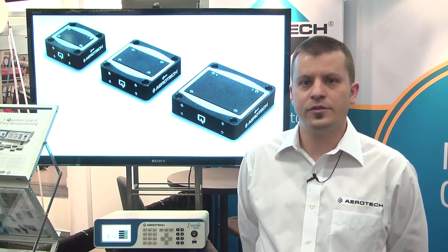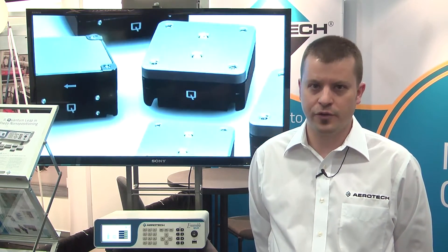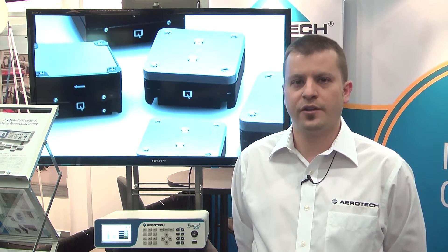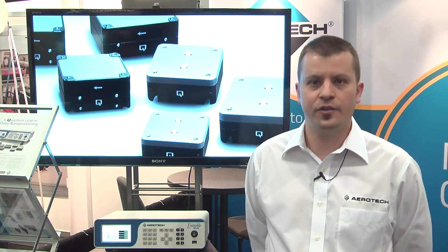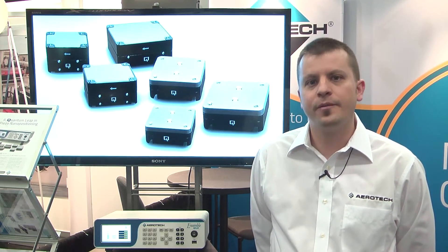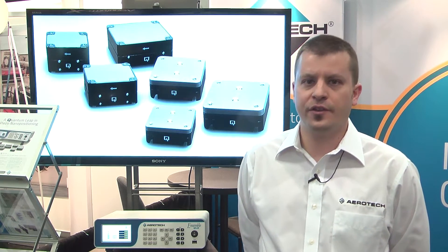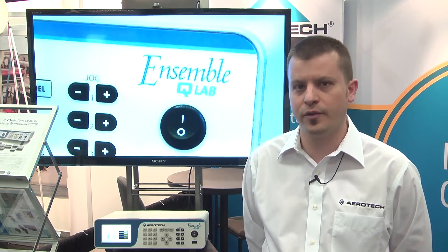While the Piezo technology is new to Aerotech, we're bringing over 40 years of stage manufacturing experience into this product design. This results in linearities less than 0.02% and sub-nanometer resolutions. The QMP Series' outstanding geometric characteristics result in outstanding straightness and flatness characteristics across the entire travel of the stage.